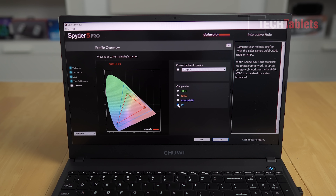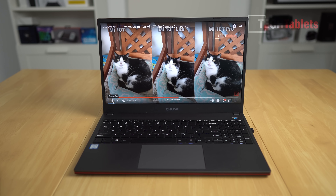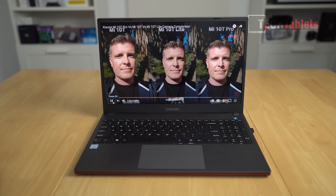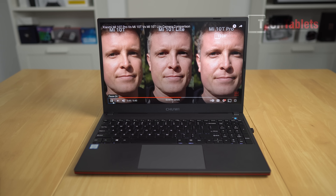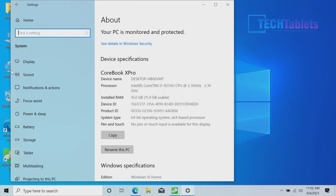This screen is a huge step backwards compared to some of their other laptops — it should be brighter with better color coverage. The downward-firing speakers sound okay but lack volume and bass.